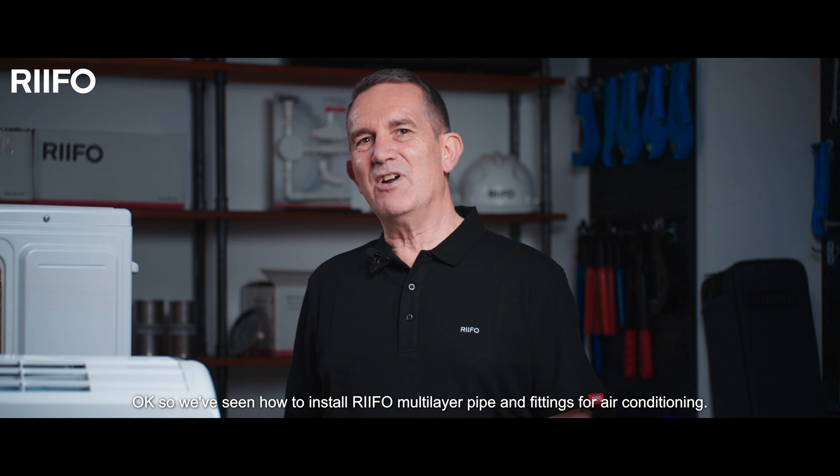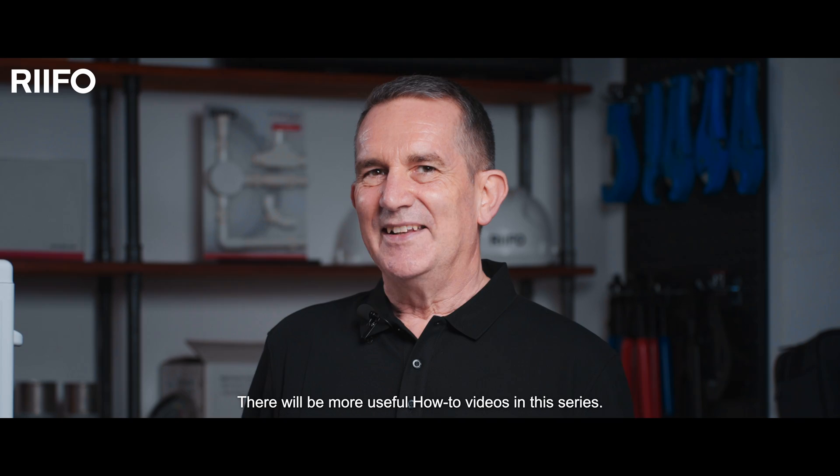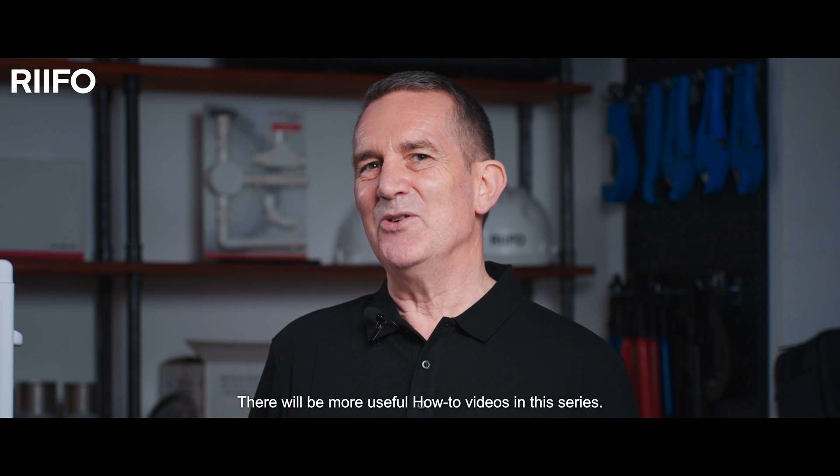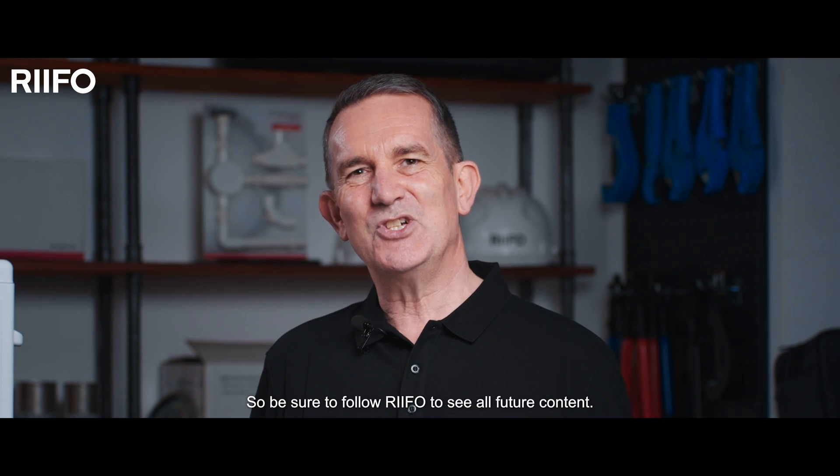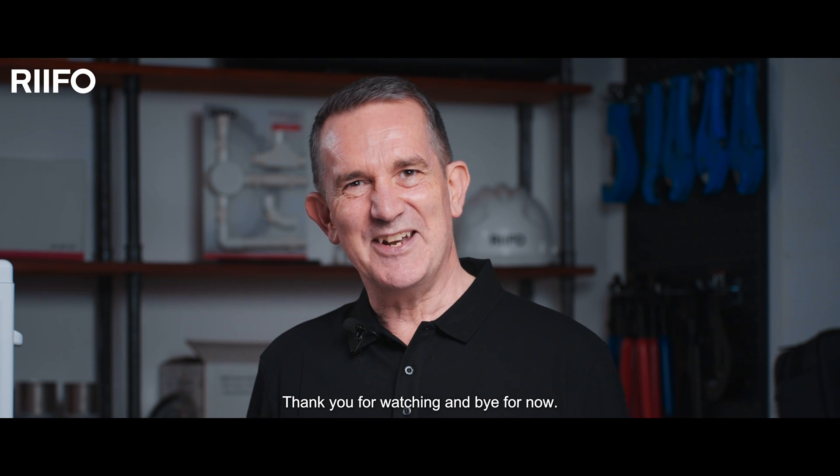We've seen how to install RIFO multi-layer pipe and fittings for air conditioning. There will be more useful how-to videos in this series, so be sure to follow RIFO to see all future content. Thank you for watching and bye for now.